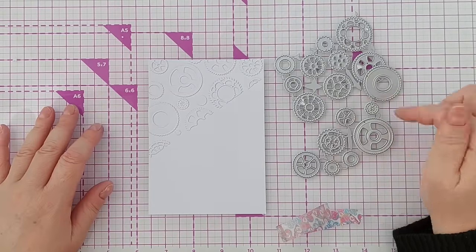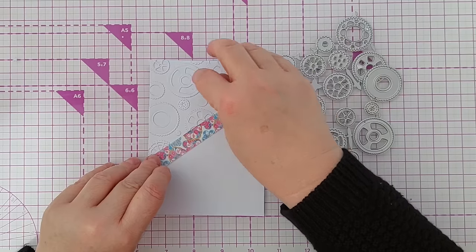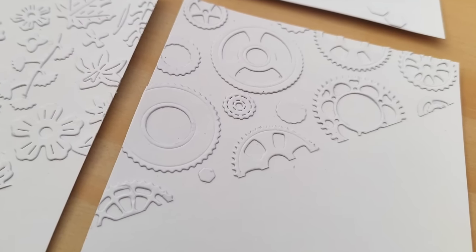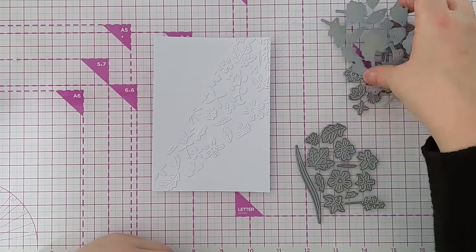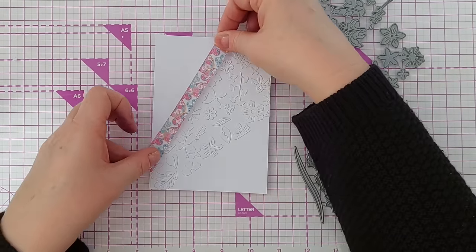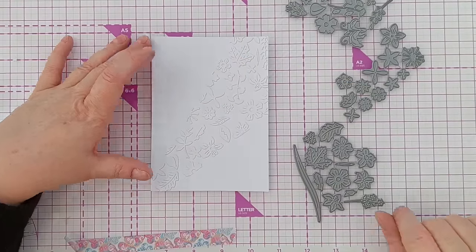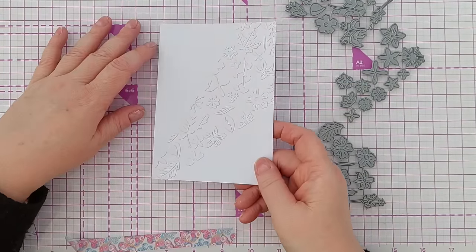For this one I used cog dies — I placed a piece of washi tape and stuck cogs and partial cogs onto that. This one I made using leaf and flower dies, putting a bit of washi tape here and here to create that shape. I think it does a good job of pretending to have been made by an embossing folder.